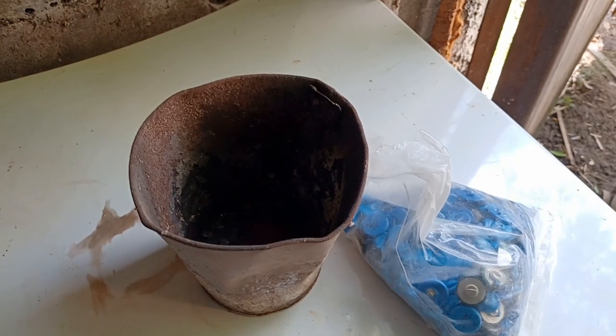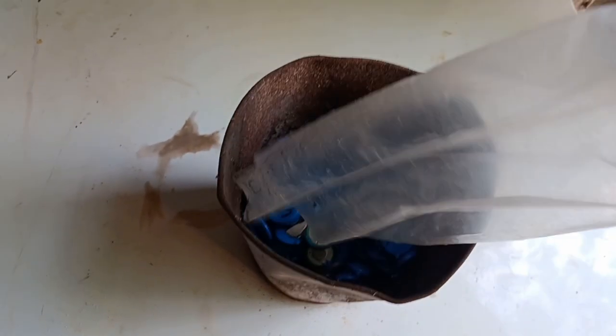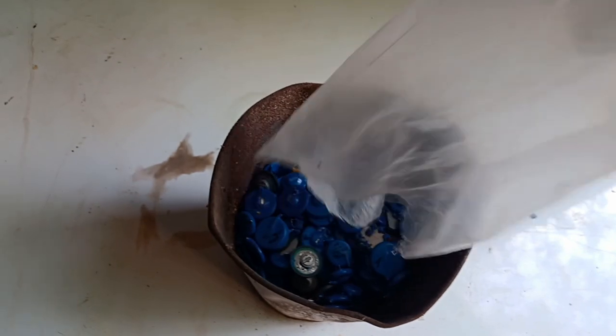First thing, I trimmed off the legs so I'm using less acid. Then I transferred the trimmed varistors into a steel bucket and burned off the epoxy.